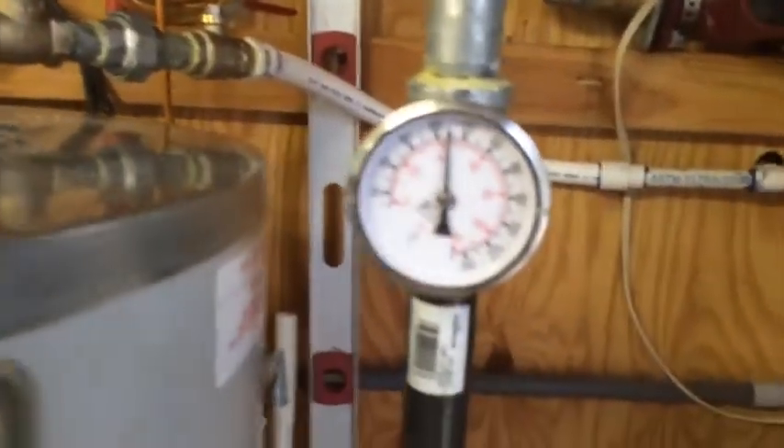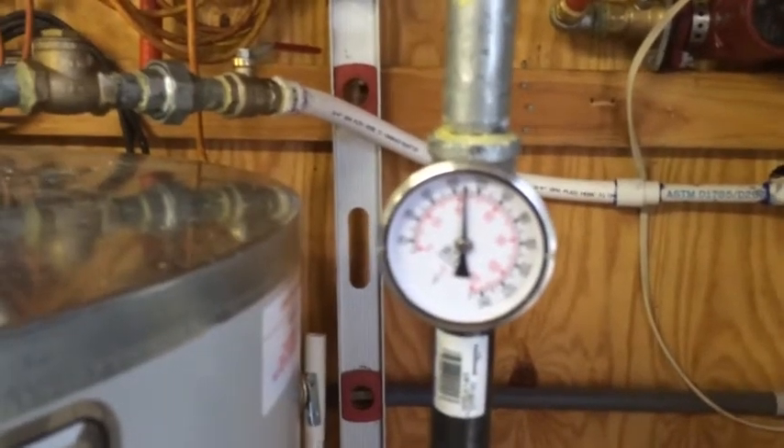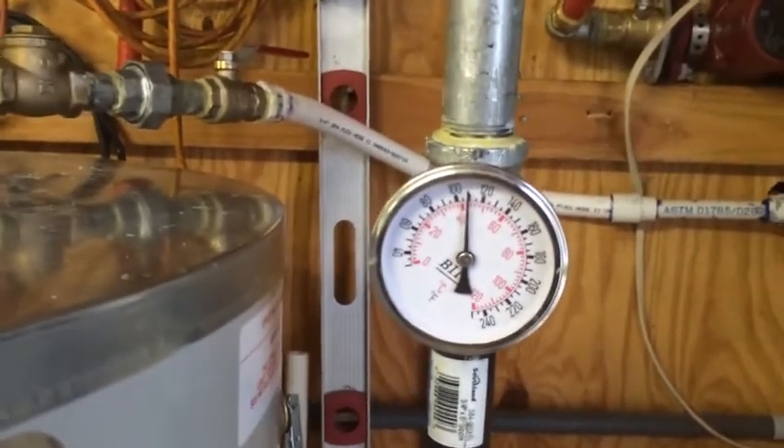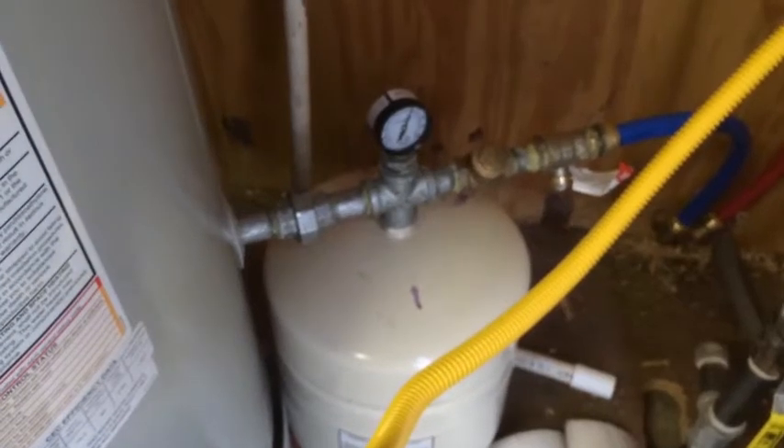This is actually not reading correctly because the pump hasn't been turned on yet. Once that pump starts sucking hot water out of here it's going to go up even more. It's going to pump the water down out to the spa, and the cold water is going to come back in through here.